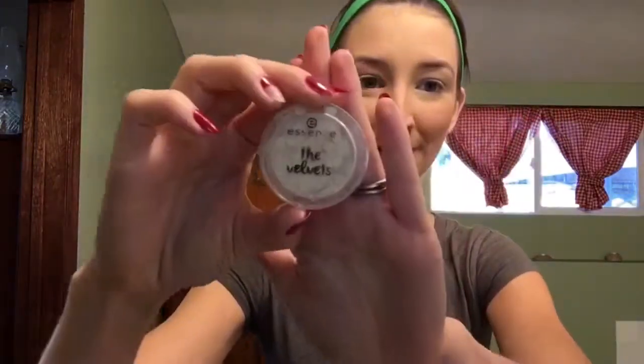Next I'm going to use my Essence eyeshadow primer, applying it with my finger all over my eyelid and underneath my eyebrow. After that we're going to use Essence The Velvet in Fluffy Clouds, applying it into the corner of my eyes and underneath my eyebrow to accentuate the brow bone and the inner eye. It gives it a nice shimmer.